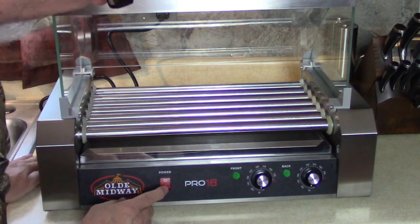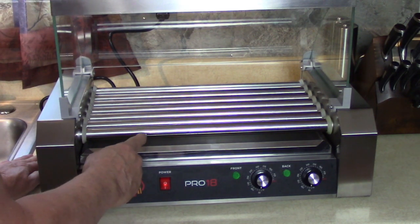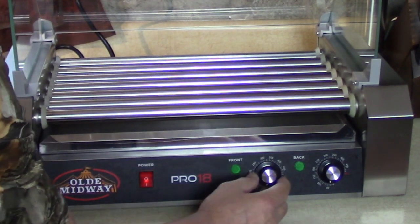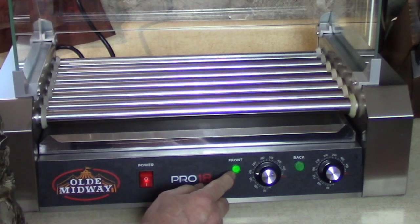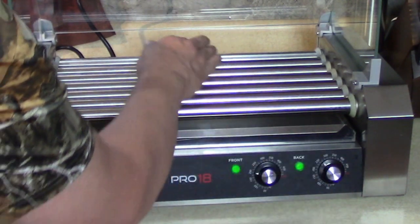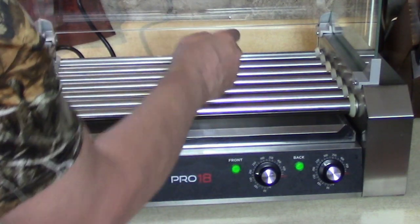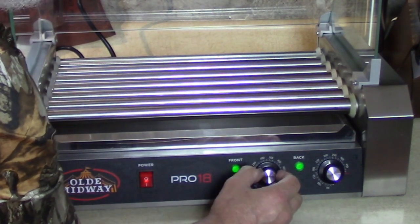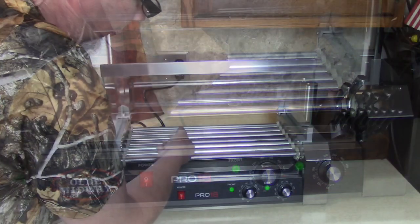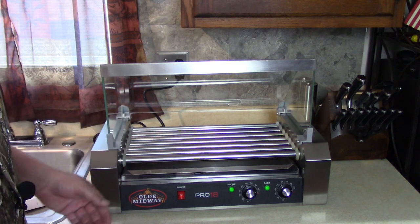Did they light up? Not yet. Okay, power. They're spinning already, see? This has seven rollers. The front controls the first four rollers and the back controls the last three. So when you're cooking up here and you've got them to the temperature you want, put them on the back and keep them warm at whatever temperature you like. Don't burn yourself now. That's going to be nice, isn't it?